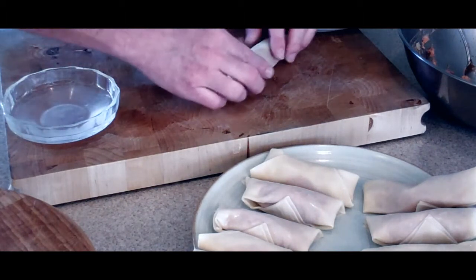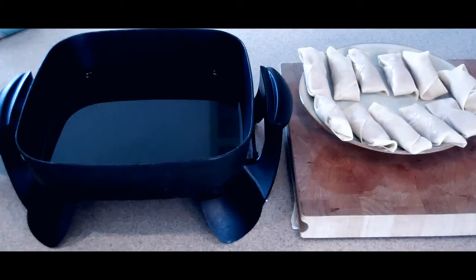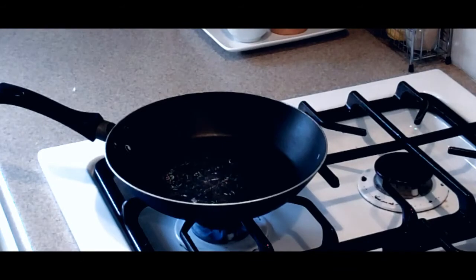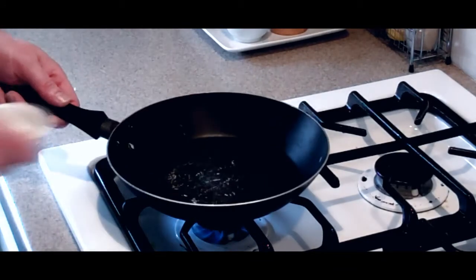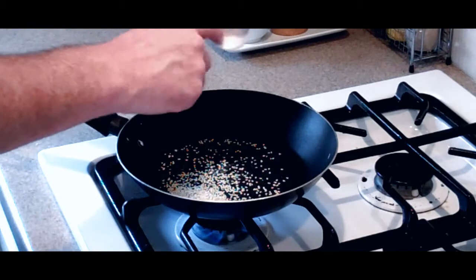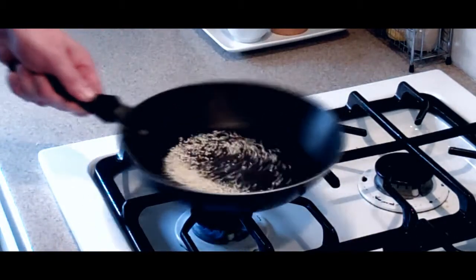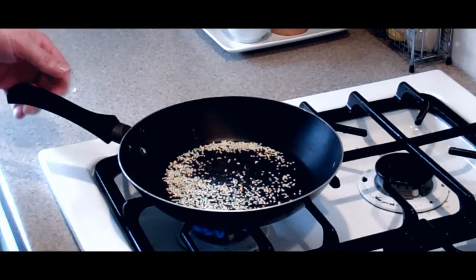Get an electric skillet if you have one — I like to have full control over the heat of the oil. Heat it to 350 degrees. If you want, you can also do it on the stovetop in a pan with about a half inch of oil, just being careful to keep the flame at a reasonable level. While the oil is heating, I like to take a small pan and brown my sesame seeds. This doesn't take very long — do it over medium to high heat, keeping an eye on the seeds.